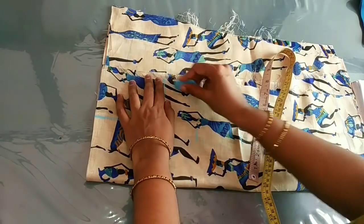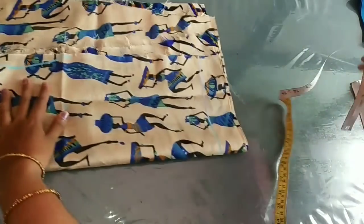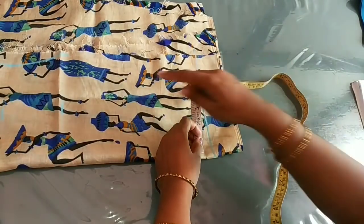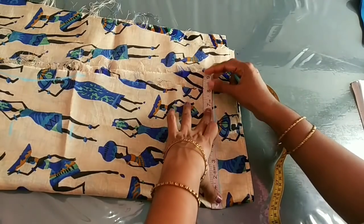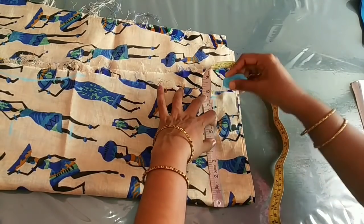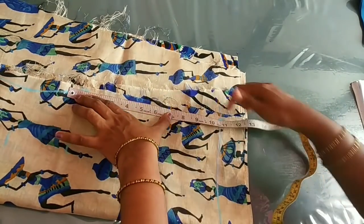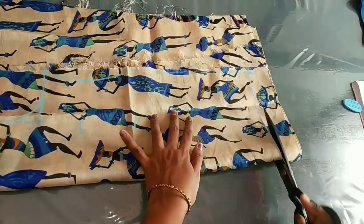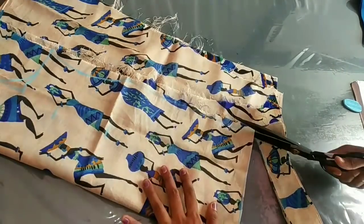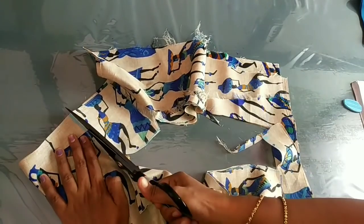Then we will mark the edge length with 6 inches. We've got this to cut this one.